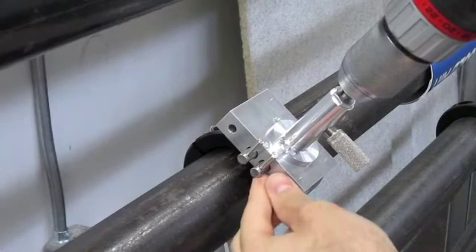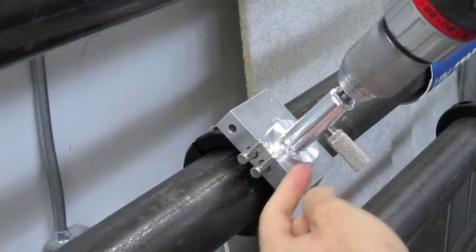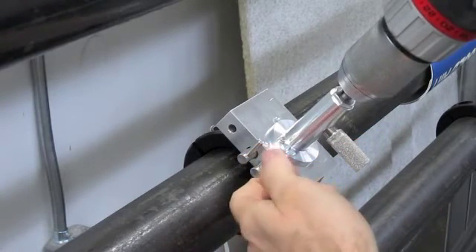When backing out the bit, apply slight pressure to the valve handle so you will know when the drill bit goes beyond the valve and it is ready to be closed.